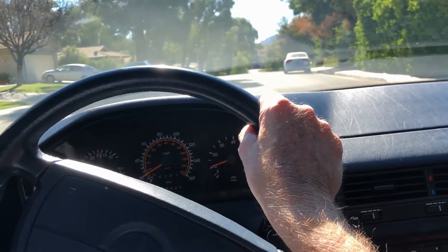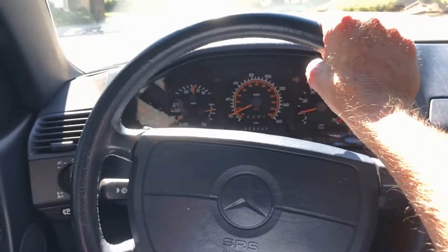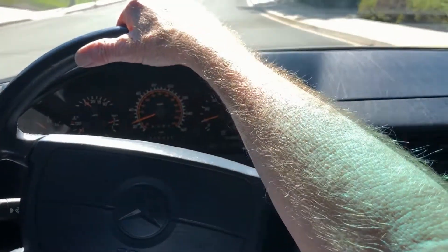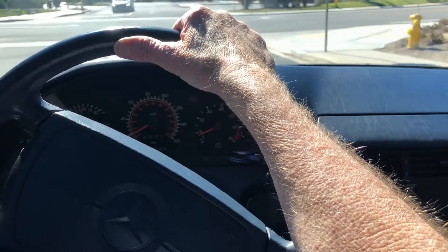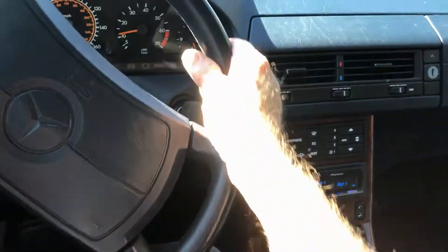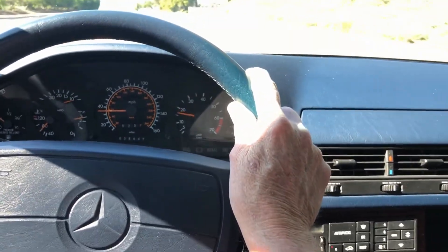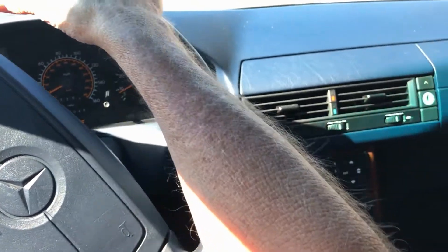Seems to be running okay, no weird lights. It's nice here today — about 75 degrees in February, are you kidding me? Southern California. It accelerates without cutting out or anything. I think we're good.